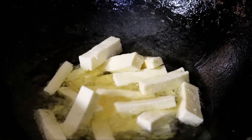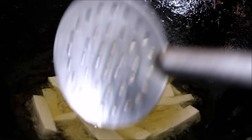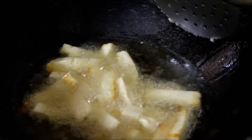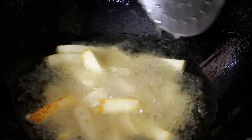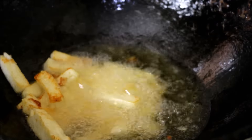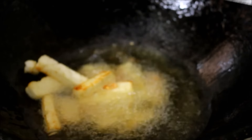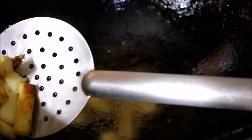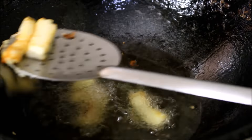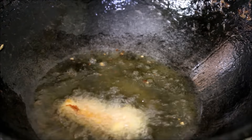I have already posted a recipe of chili paneer in my previous video — I think it was years back. In that video I showed how to batter fry the paneer for chili paneer. This is a very easy recipe that everybody can follow and prepare with noodles, roti or fried rice. Once the paneer turns light golden brown in color, I drain it from the oil and reserve it on a tissue paper before adding it to the gravy.